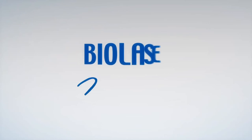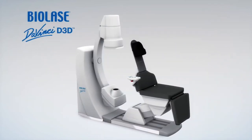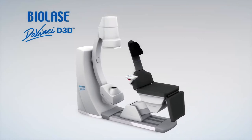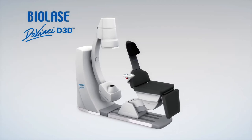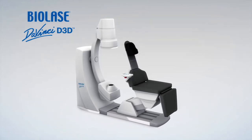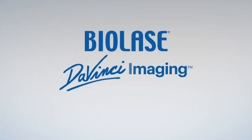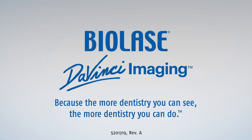The BioLase DaVinci Imaging D3D is one of the lowest dose cone beam systems available. The recline patient position provides maximum stability, image quality, and patient comfort. Multiple fields of view allow for ultimate flexibility in diagnosis and treatment planning. BioLase DaVinci Imaging — because the more dentistry you can see, the more dentistry you can do.